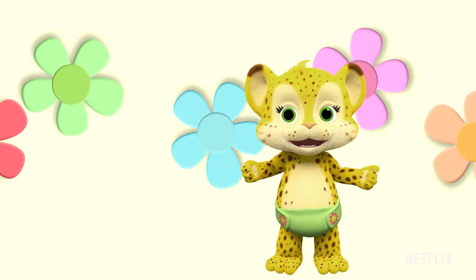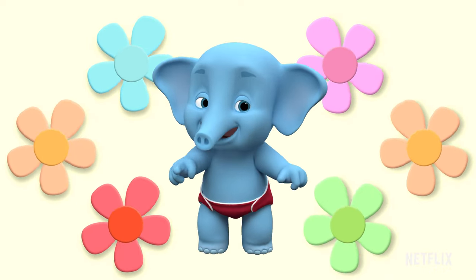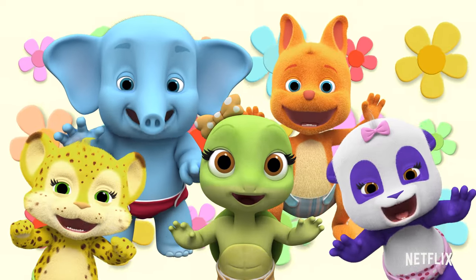Let's do Tilly's Pattern Dance. It's such a fun dance to do. Yeah! Follow Tilly's Pattern. You can do it, too. And it goes like this.